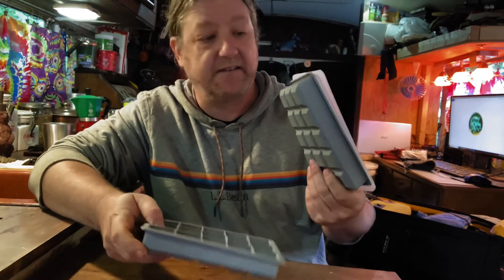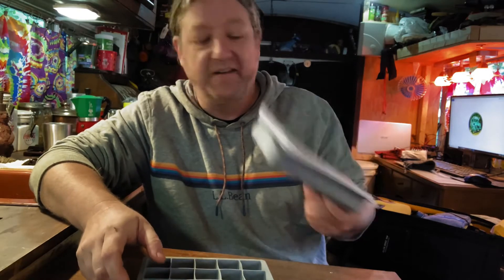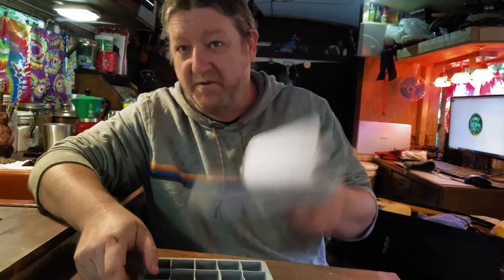Now, if you've got a regular upright fridge, these silicone trays will be fantastic — but I do not. So these are going to a good home.